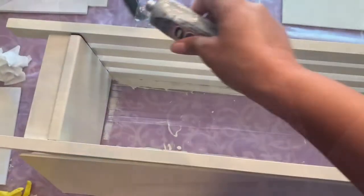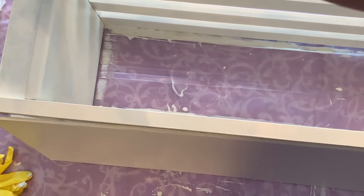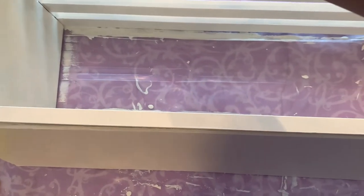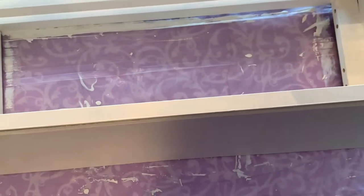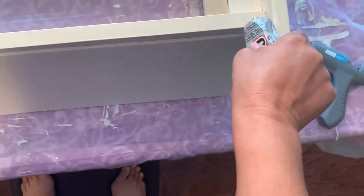I'm going to put some of this glue right here, and I'm going to do hot glue as well, just to make sure it glues good enough, and on this side as well.